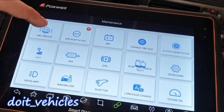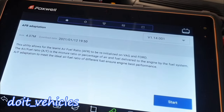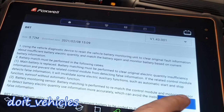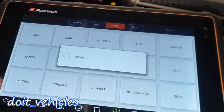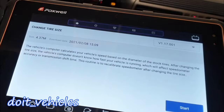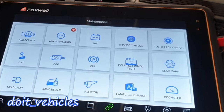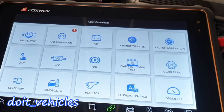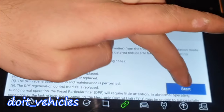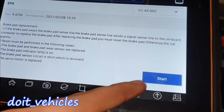Now let's see about maintenance. ABS service — not supported. AFR adaptation — not available. Let's see if this car needs a battery relearn when you replace the battery. We've got only C-Class and A-Class for that. Change tire size — nothing for Mercedes here. Clutch adaptation — this car is automatic. CVT transmission — this car doesn't have one. Diesel particulate filter — let's check, because some models are diesel, and yes it is actually supported.